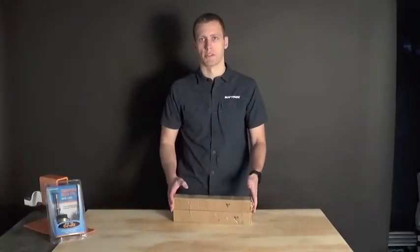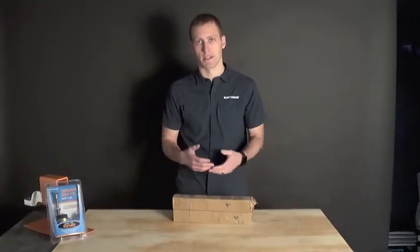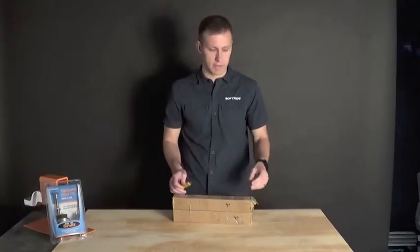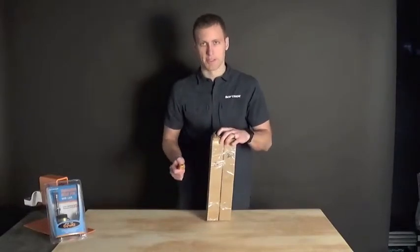We will open up our common universal hitch bar kit, show you the parts inside, and quickly how they go together. Box knife — be careful, you should probably wear safety glasses for this part. You've been warned.